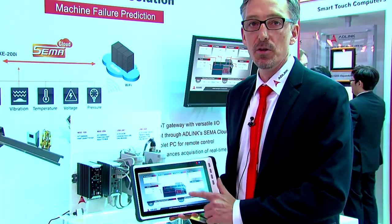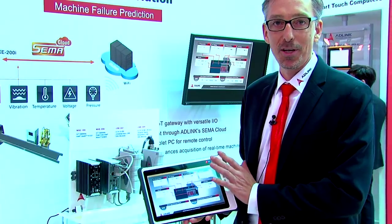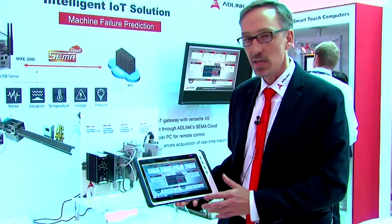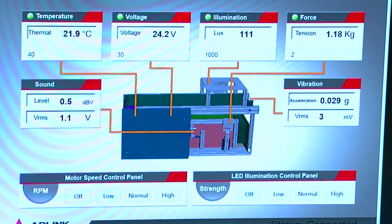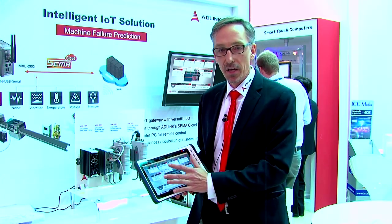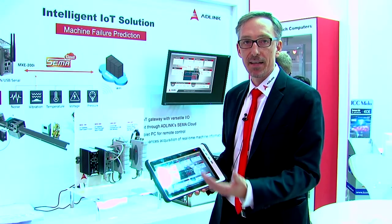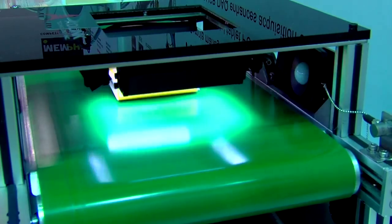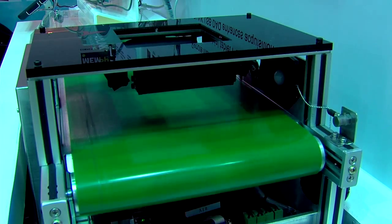Then the operator can actually see that data using a mobile tablet. This is also based on an Intel E3800 processor — it's our industrial mobile tablet. It's ruggedized and survives drops up to 1.2 meters. You can see the data and remotely take action — for example, stop the belt in case of a malfunction, or change the brightness of the illumination for the optical sensor.